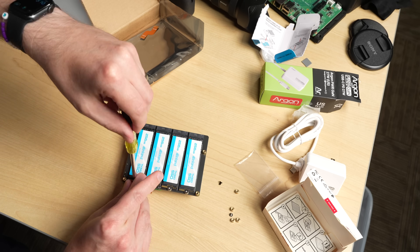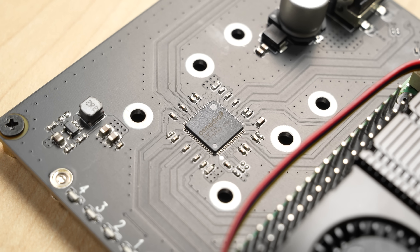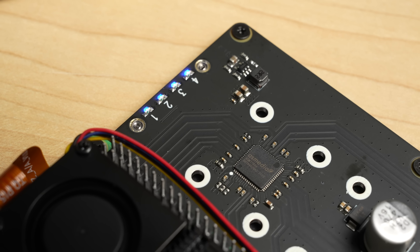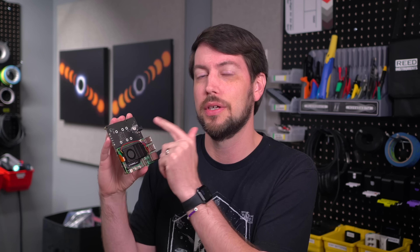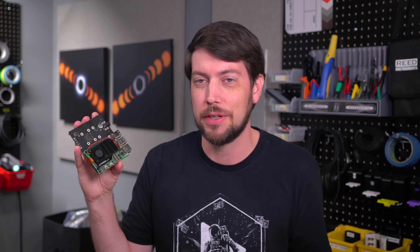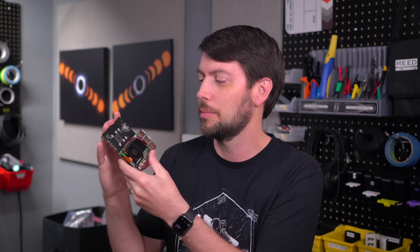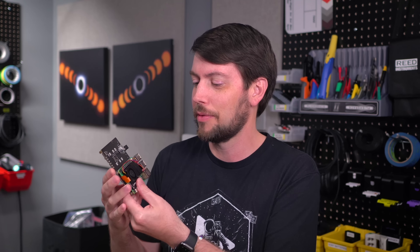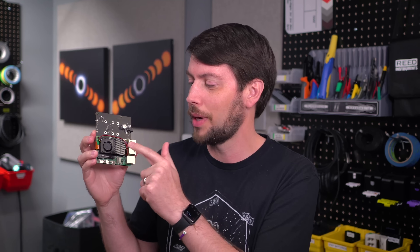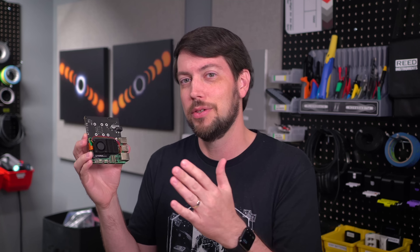As far as the bad goes, a lot of that centers around this chip — the ASMedia ASM1184e. It's not a bad chip, it's used all over the place, but it's a PCIe Gen 2 switch. Like an ethernet switch, you have one lane of PCIe Gen 2 on the Pi 5 and this switches it so you can plug four devices into it — just like a router with four computers plugged into the back. The problem is this is limited to Gen 2.